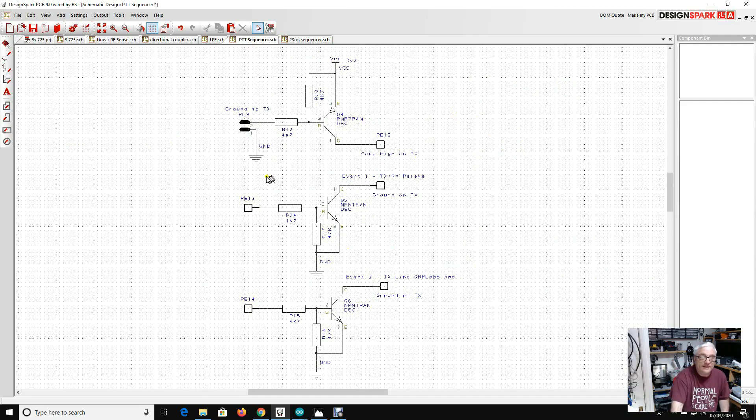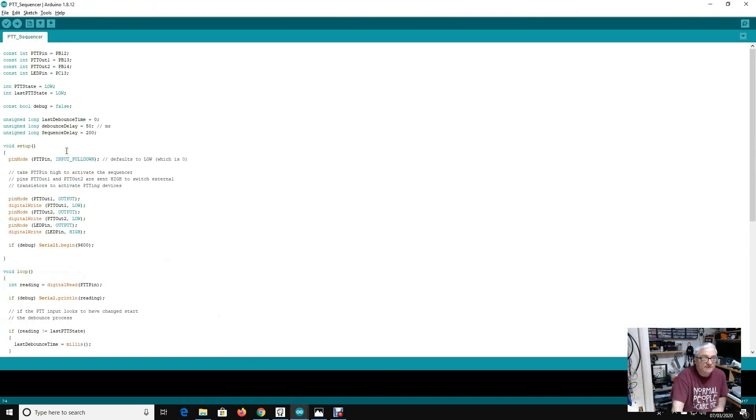I realized very quickly I could do this in software. I put together three transistor switches — one on the input. The RCA jack on the back, when grounded, uses a PNP transistor — I think a 2N3906 — that takes the line high on transmit. That goes to pins PB12, PB13, and PB14, which are general purpose I/O pins on the STM32. These go high but 200 milliseconds after each other, driving 2N2222 transistors which ground event one — the two transmit/receive relays on the back panel — and event two grounds the TX line on the QRP Labs amplifier to switch on the bias.